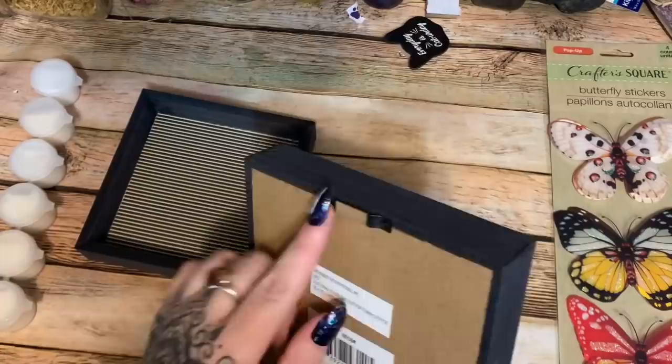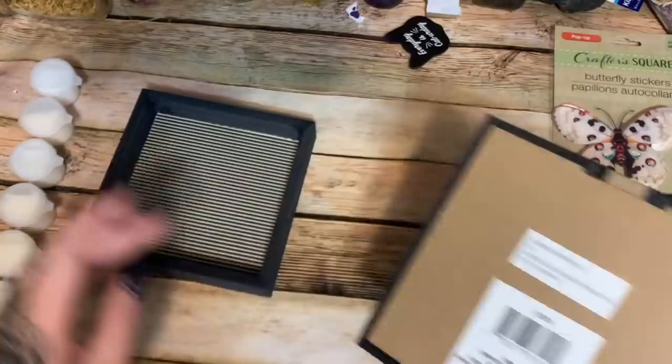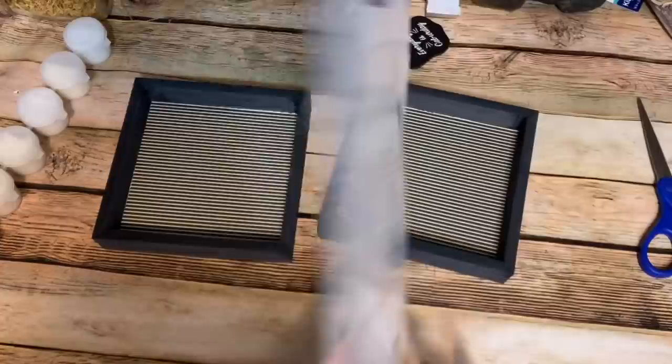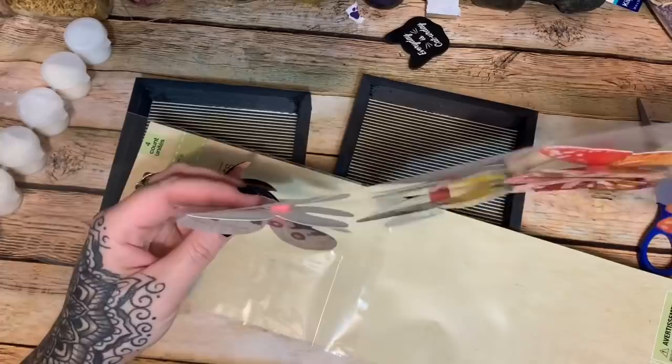I think this is mostly dried now. I want to point out — if you look on the back of the frame, there's a little hanger. So when you glue down your paper, make sure the hanger is at the top so you know which direction the frame will hang. Now let's take a look at these butterfly stickers — oh, so cute!